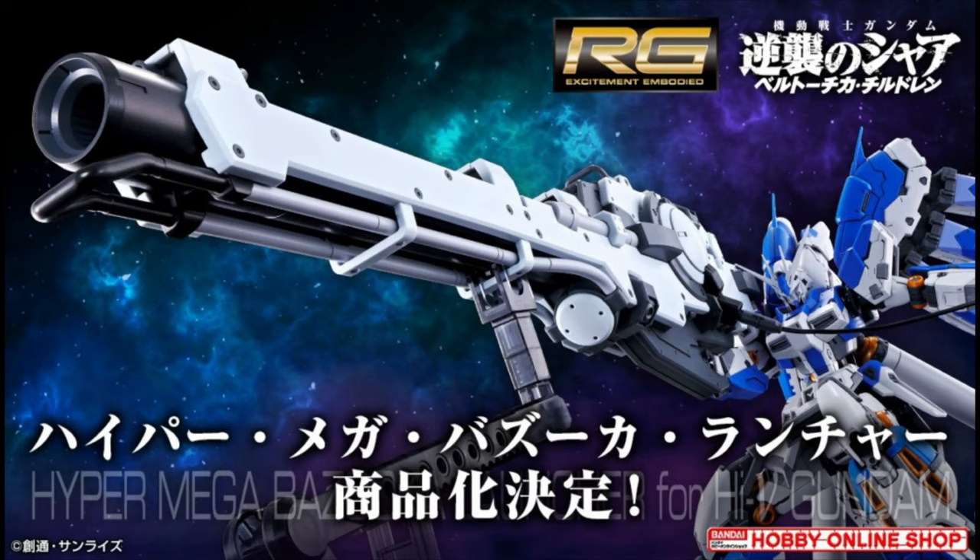Okay guys, if you wanted to spice up your Real Grade Hi-Nu Gundam, here you go — the Hyper Mega Bazooka. This thing is gigantic, the size is really big. If you have seen it before in any of the Super Robot Wars games that it appears in, it's pretty darn big.